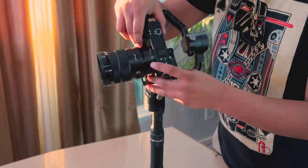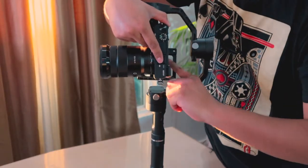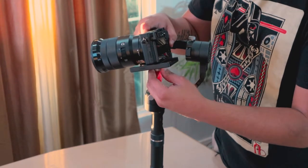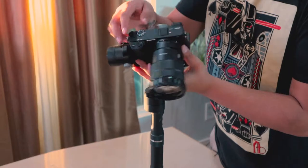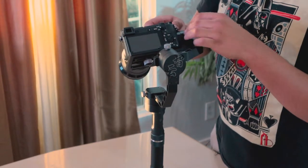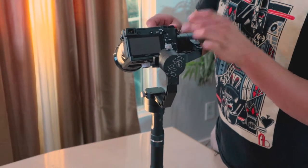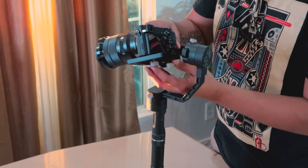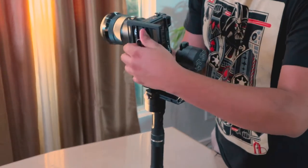Make sure this part here is straight. This has to be straight because if it's not, you'll struggle balancing it. Once it's straight, make sure to lock it — but don't fully lock it yet. You want to put this end of the camera closest to the motor, so the camera is as close to the motor as possible. That way it's easier to balance. Once you've got it positioned where you want it, that's when you completely tighten the screw that goes into the camera.